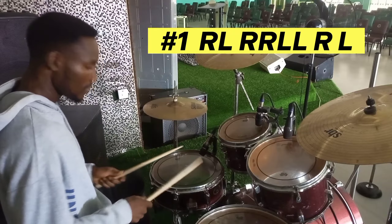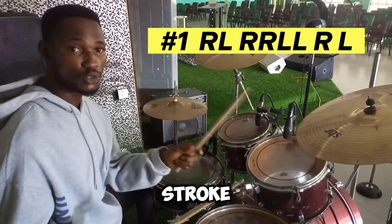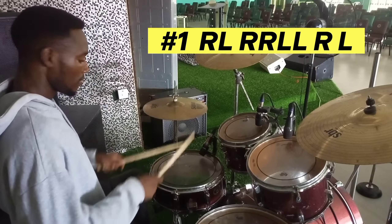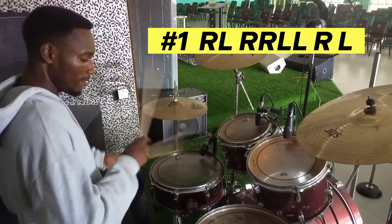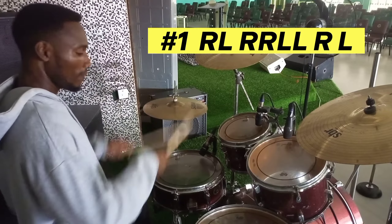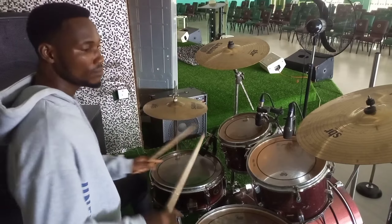You need just 30 rudiments to play better reggae drum fills. These rudiments are the single stroke, double stroke, and the flam. In this video, I will be showing you how you can make your reggae fills sound extremely great with these rudiments. The best way to do this is to make combinations of them, but they can still be played individually as fills.